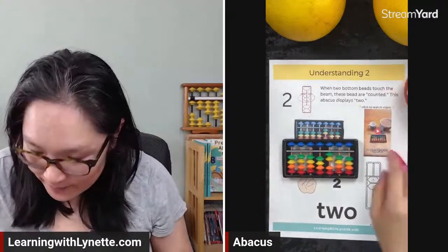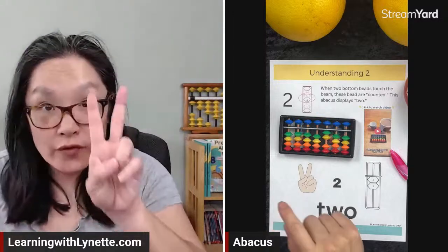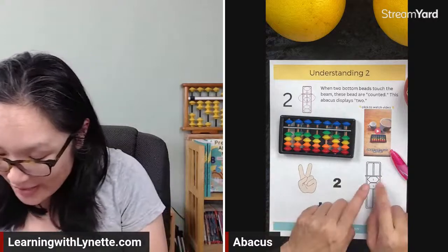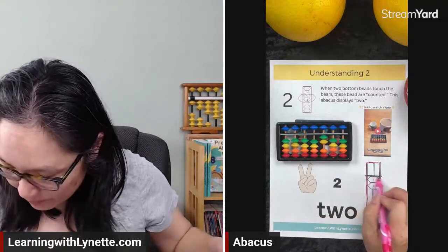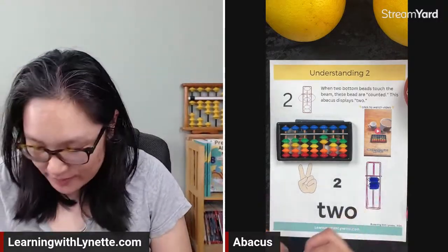Two fingers — one, two, two fingers, two on the abacus. And this is another picture of the abacus that shows us two. I'm going to color this one in: here's my frame, my beam, my column — and then I'm going to use blue, blueberry color, for one, two beads. There are my two beads. That's what understanding two looks like.